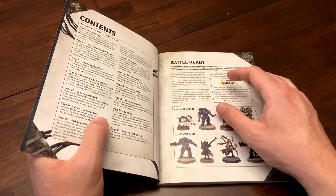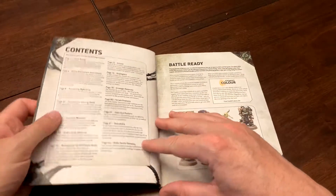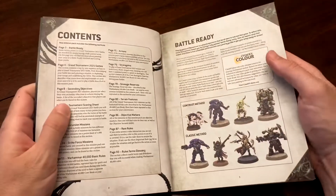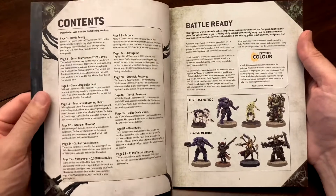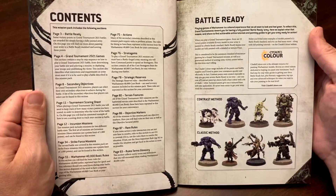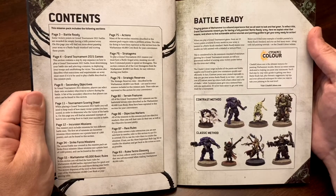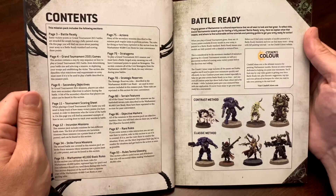It comes with the Munitorum Field Manual, which has the updated points for armies in ninth edition Warhammer 40k. The Munitorum Field Manual may be less important to some folks than this book, which has a table of contents covering: Battle Ready, Grand Tournament games, secondary objectives, tournament scoring sheet, incursion, strike force missions — 20 pages.